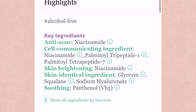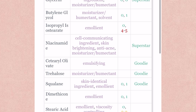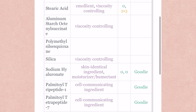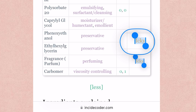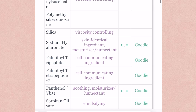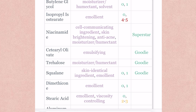Looking at the ingredient list, it has some nice ingredients like glycerin and niacinamide and some other goodies, but it's not perfect — it has perfume in it. It is something I try to avoid in my skincare, but in this particular case I really love this cleanser and I'm just gonna close my eyes to the perfume thing because it does the job.